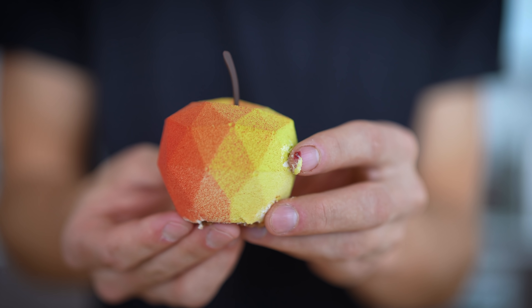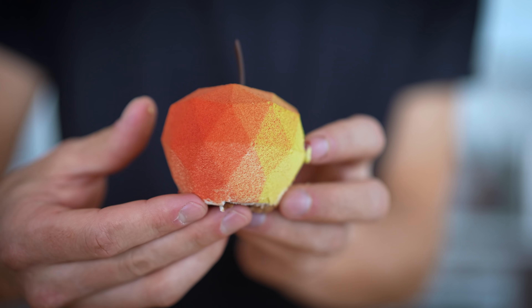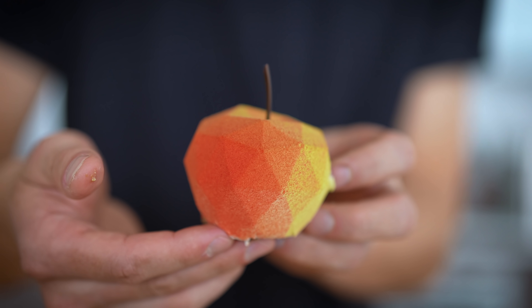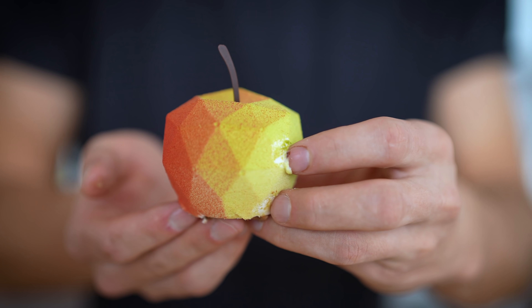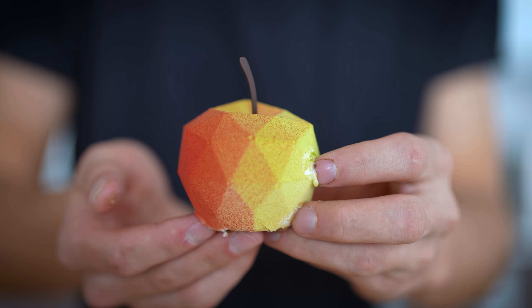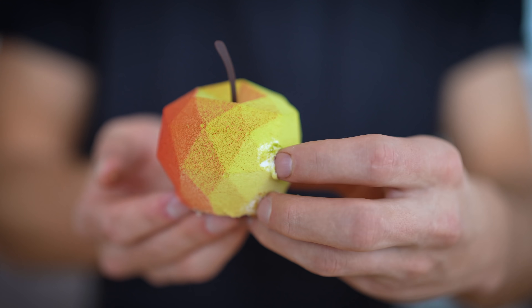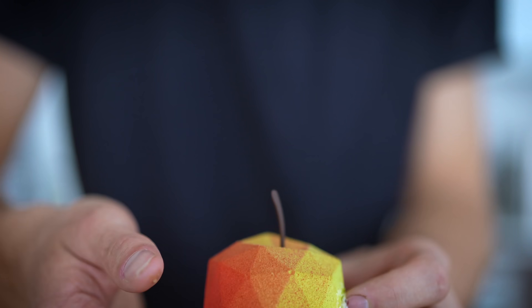We're going to tanghulu it all. I want to start with what I think is the most beautiful pastry I have here today — it's an apple. It's got almost this geometric shape and that perfect spray of color all the way around it. This is one of those ones that I'm honestly going to feel so bad trying to tanghulu, but it'd be so cool to see what would happen. Anyway, before it melts, I'll put this one down.